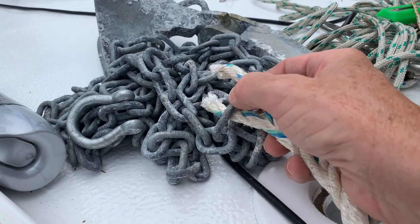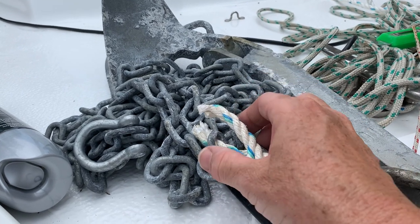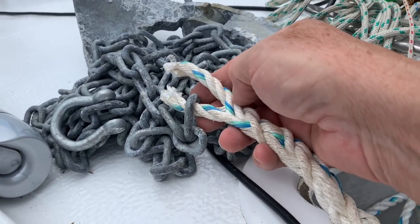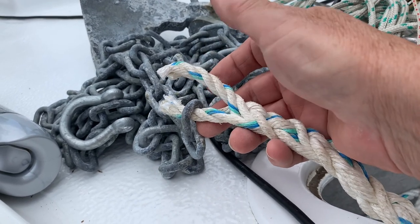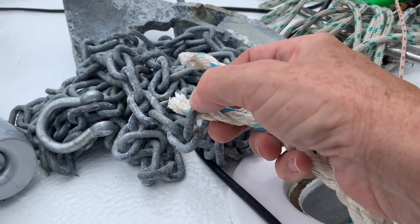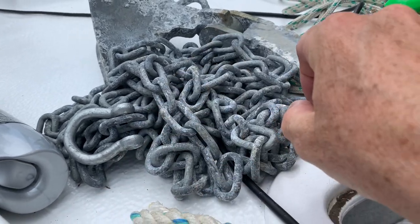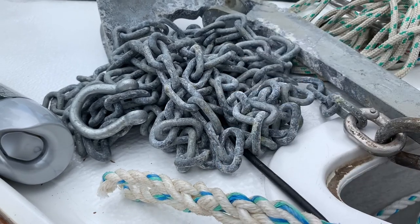Earlier this year in February we were having our Carreel Nationals and I was in a dreadful hurry to get the boat ready. I had a few setbacks but literally got the boat ready with hours to spare. One of the things I had to do at the time was put an eye splice in my anchor rope because I didn't have time to get a thimble for it. I'd forgotten about that until last week when I pulled the anchor out, reminding me I need to put a thimble in. So I've cut it off, got myself a thimble and a shackle, and I'm about to splice the thimble into the end of the anchor rope — that's the first job today.